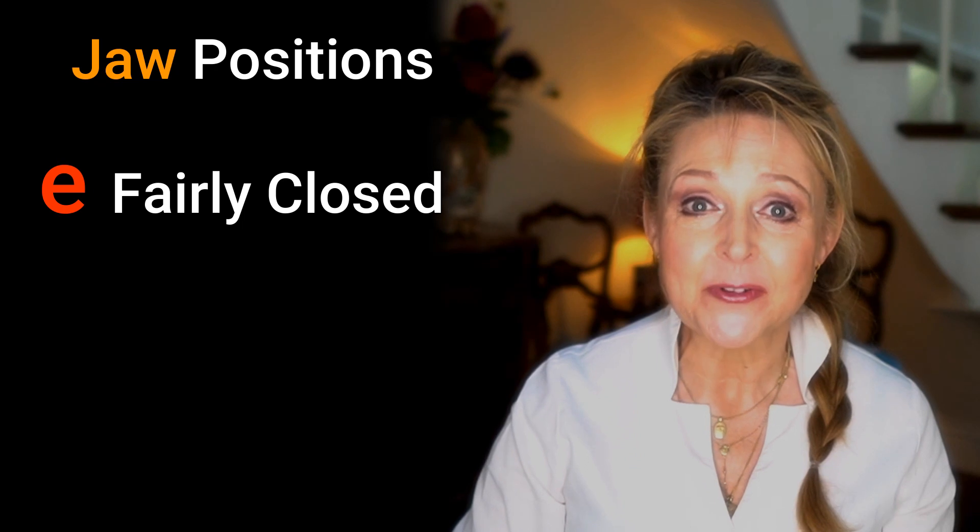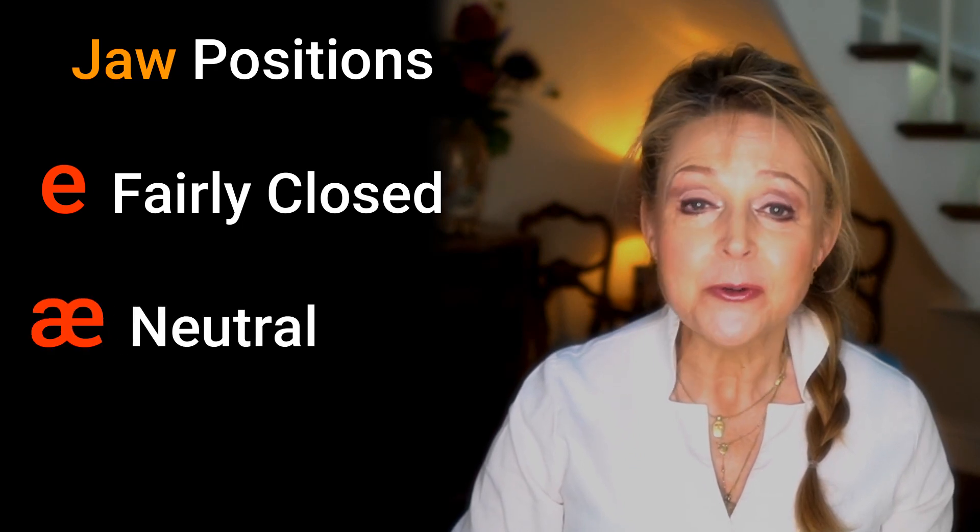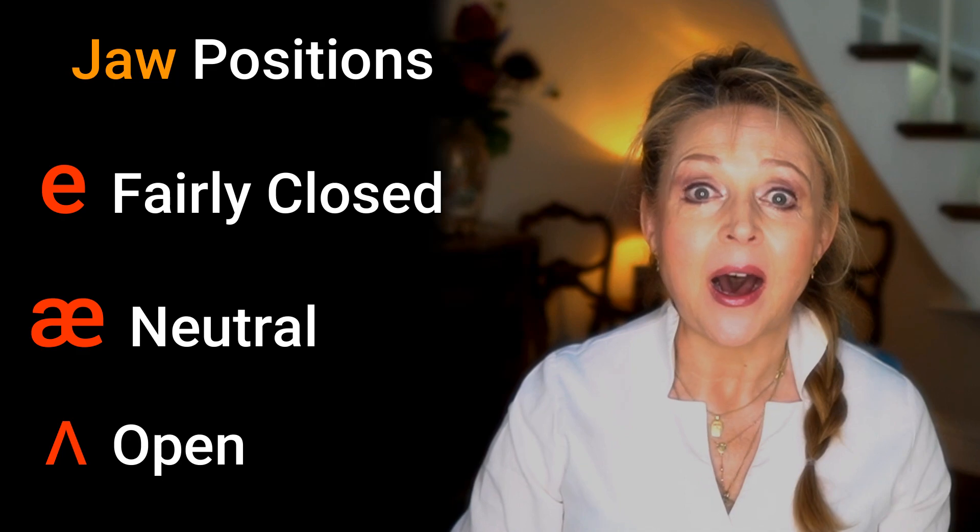Like this — just watch. Eh, ah, ah. Now you try. Eh, ah, ah. What did you notice? Yes, my jaw started out fairly closed for 'eh', then moved to neutral for 'ah', and then moved to open for 'ah'.